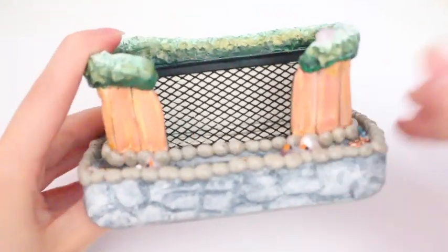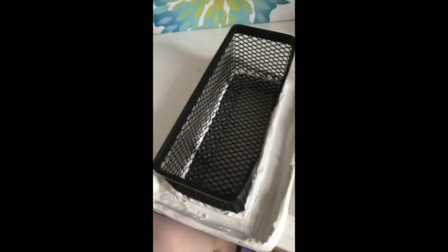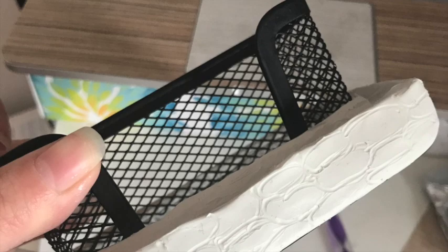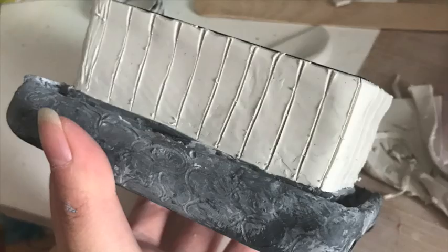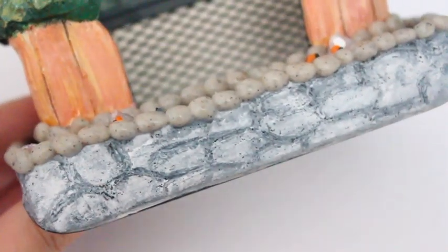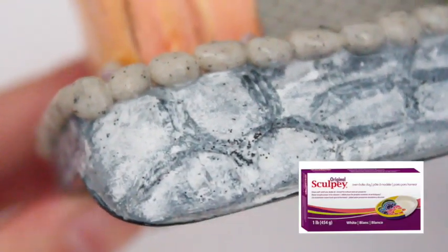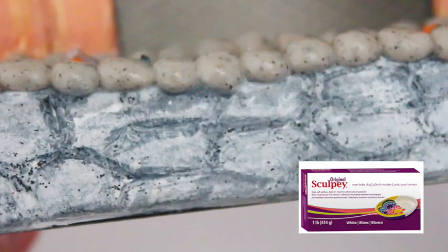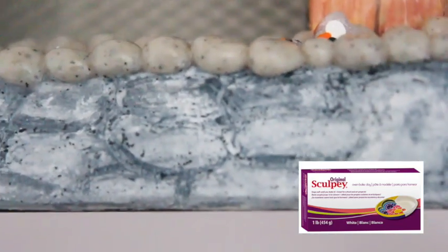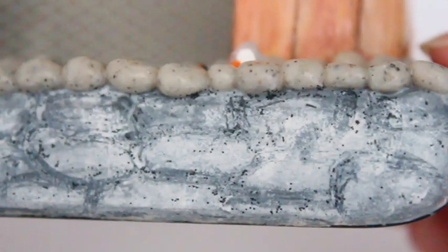I bought the card holder from the 99 cent store — it's this black netted thing — and I covered it with oven baked clay. After covering it I textured it with a dotting tool, then painted it gray, white, and black. As you can see, it's totally decorated with acrylic paint. Oven baked clay hardens when you bake it; I used Sculpey oven baked clay that was completely white, bought from Walmart for about four or five dollars.